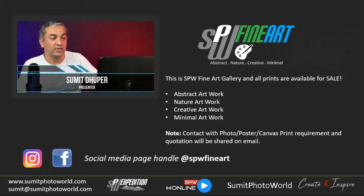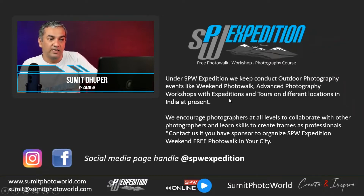SPW Fine Art is my profile handle for that venture. SPW Expedition covers all photography workshops and courses. I do free photo walks on weekends — the COVID situation paused them, but I'm starting again from the 5th of March. My first free photo walk will be in Pune city. I'm originally from Mumbai but staying in Pune now, so if you want, you can join this free photo walk on the 5th of March.